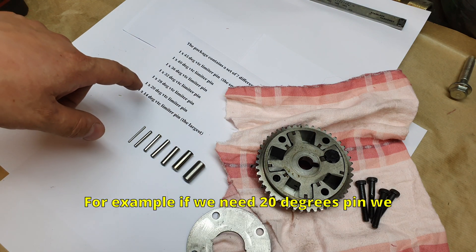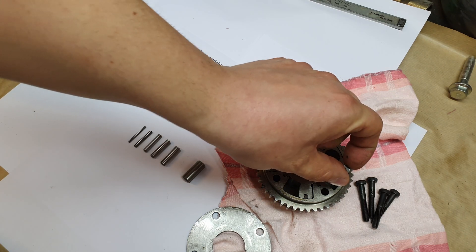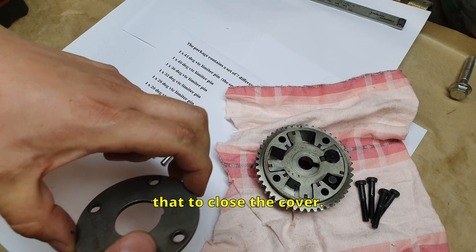For example, if we need 20 degrees of spin we have to choose this one. Install it here, and after that close the cover.